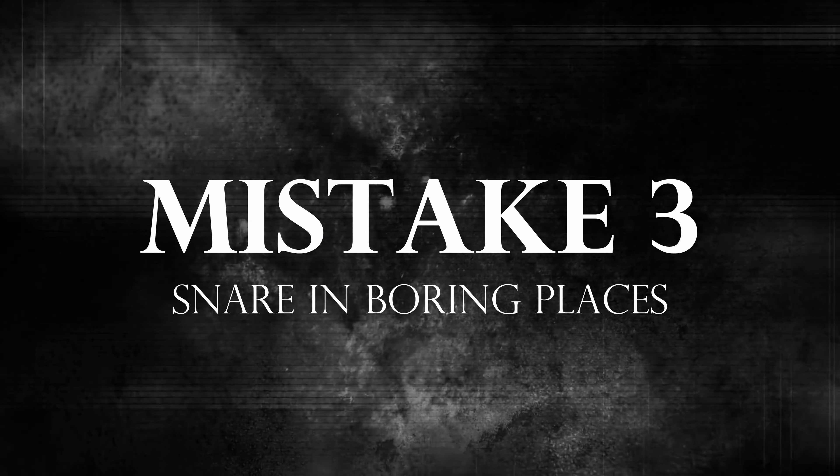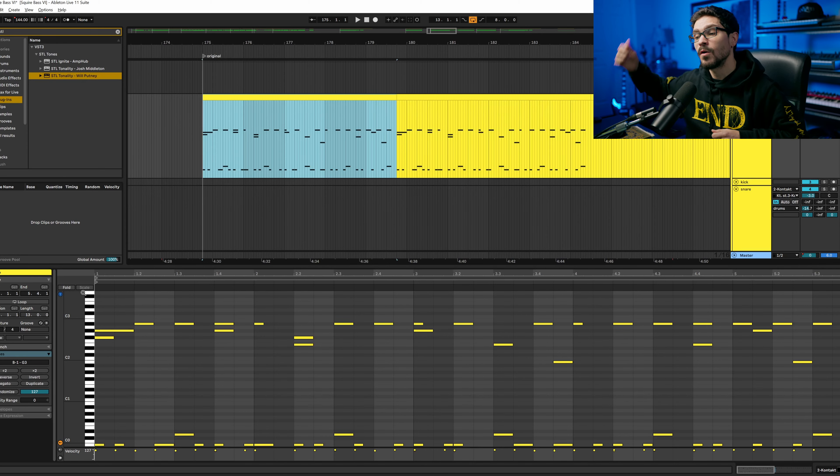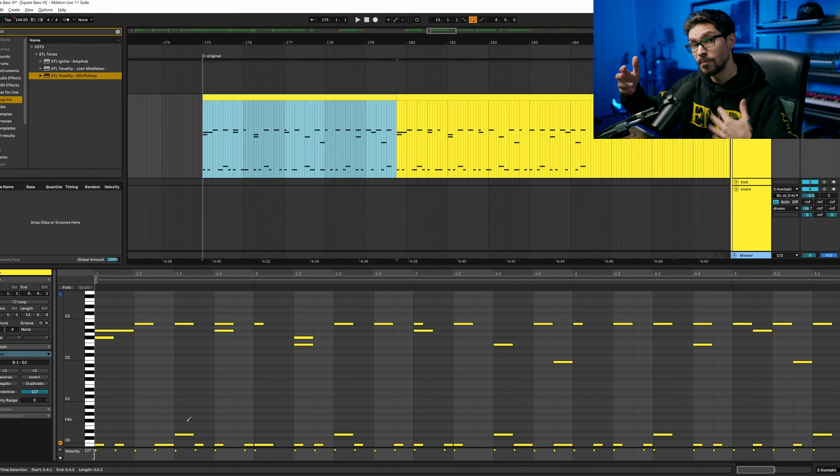Mistake number three that I hear all the time in guitar-based music: the snare is almost always in the most basic and most expected position — on the three every time: one, two, three, four. You can do that with a groove, like a breakdown, but with a riff like this, if I'm treating it as an intro, I want somebody to be interested right away. So I'm going to go through and put the snare in different placements.